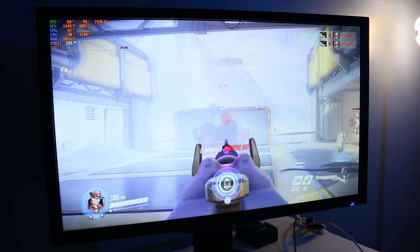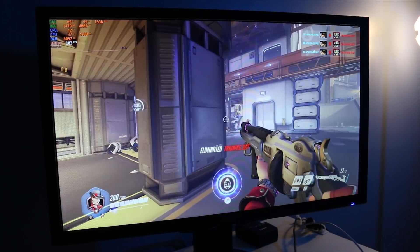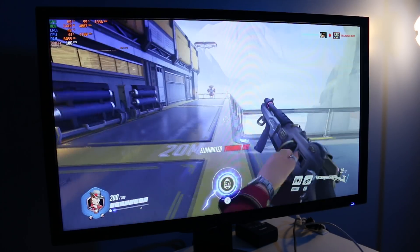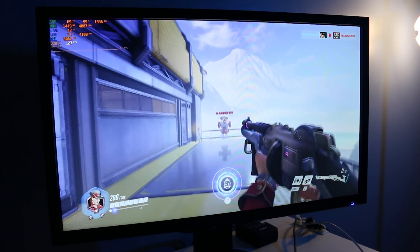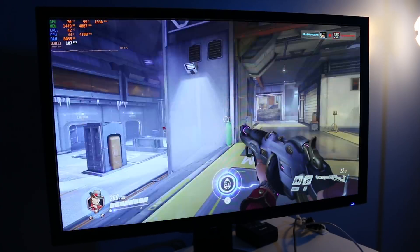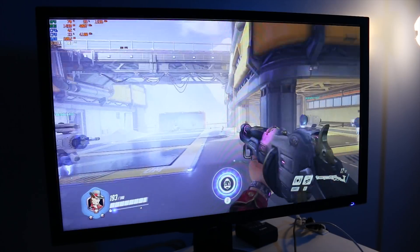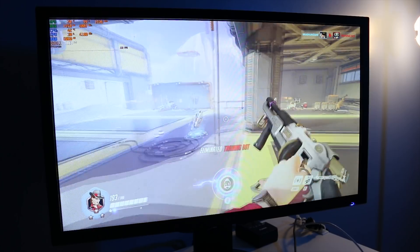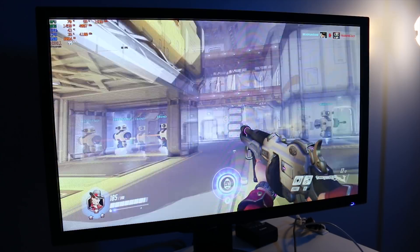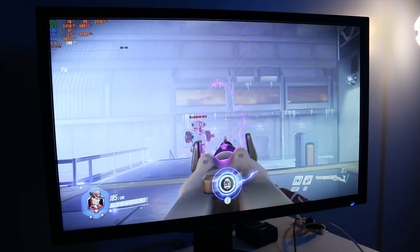A couple of things: first, the mild delay between the shot and the little robots blowing up seems to be more to do with the connection to the game server than the monitor itself — good news. The other thing is that motions in general feel a little more fluid, though if I'm being 100% honest, there's not a big difference between G-Sync being enabled and disabled at this fps range of 100 to 120.